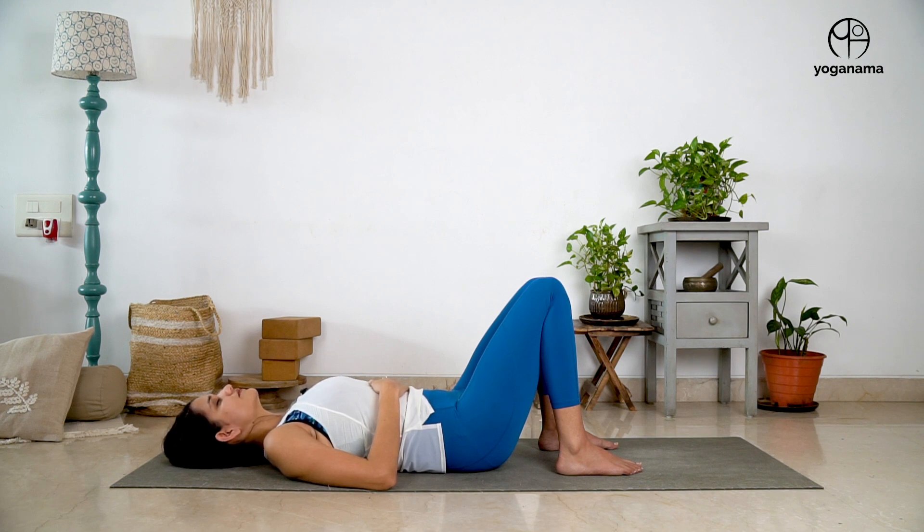As you're breathing, there is some tactile feedback that you can feel on the palm of the belly rising and falling, and that's all that you need to tune into. That awareness is enough to help you take deep breaths into the belly. You can do this for two to three minutes.